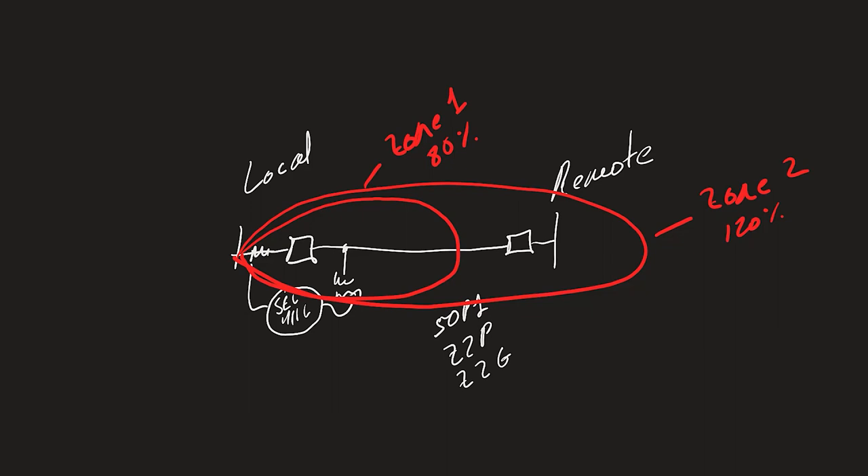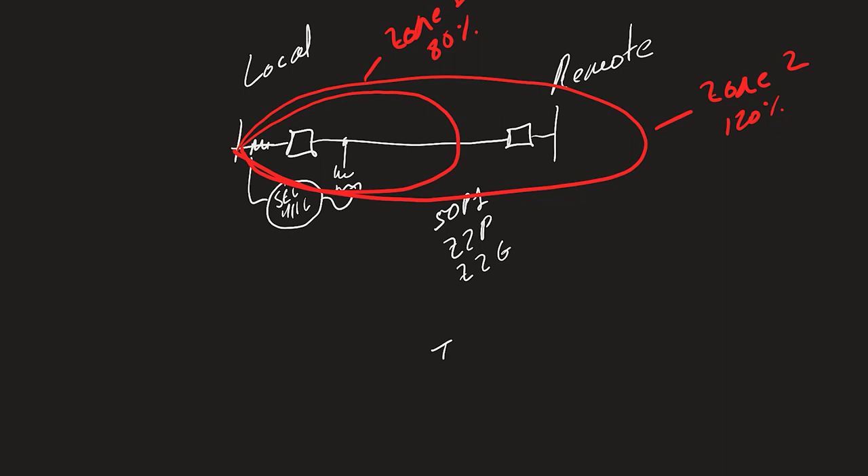So we know we could use a sensitive non-directional phase overcurrent element — the 50P1 element — and the pickups of the phase and ground Zone 2 elements. Our trip equation for the switch-on-to-fault scheme in the SEL-411L relay would be: TRSOTF = 50P1 OR Z2P OR Z2G. We also have to have a way to disable these elements after some time if we see that the line has been successfully energized.